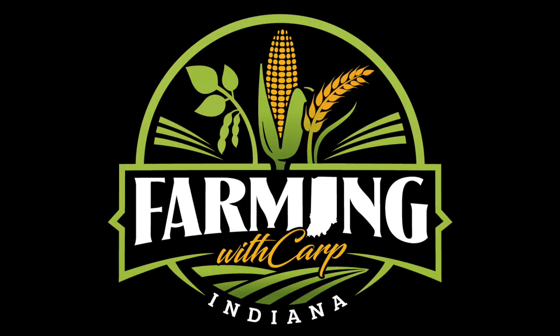Hey guys, welcome back to another video of Farming with Carb. Don't forget — if you like what you're seeing, subscribe, comment, and hit that thumbs up button. Let's get into it.